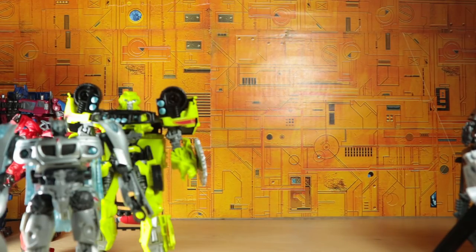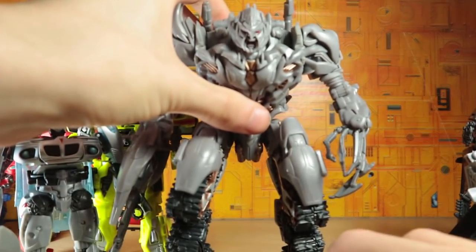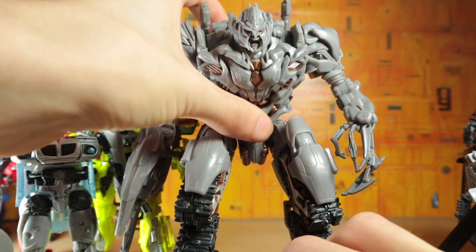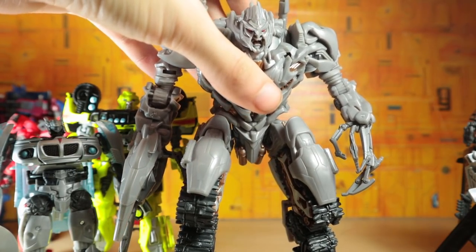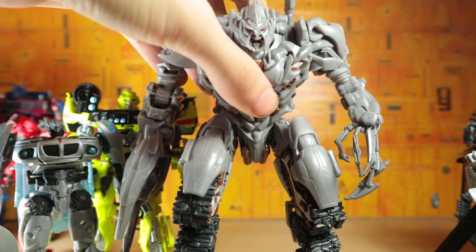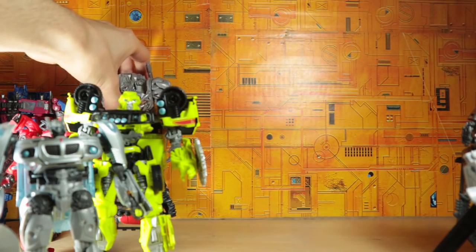Moving right along, we also have the Revenge of the Fallen style Megatron. This guy is a beast — I don't really care for him in the film; he just looks like a big burly man ready to destroy and smash. But I think the execution for the toy design is really well done and I really enjoy that thing.